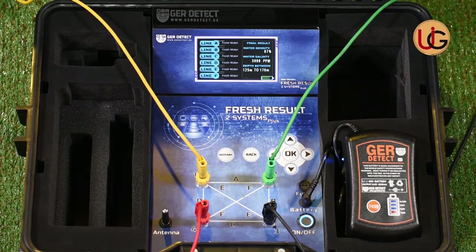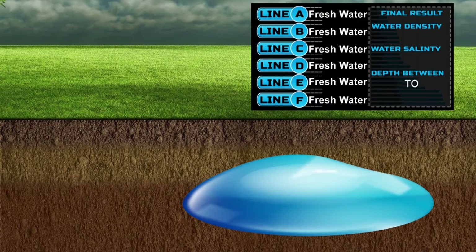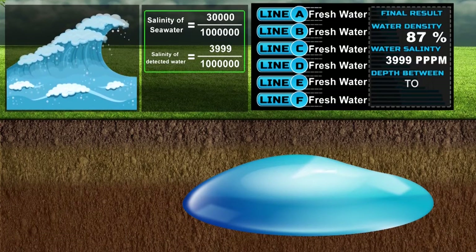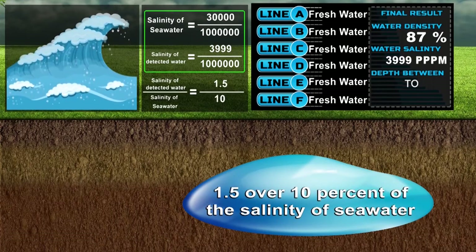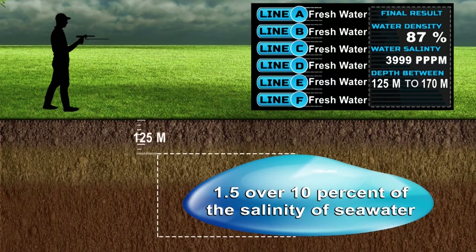After the search process is completed, the device shows a complete report of the search results: one, this well contains fresh water; two, water density is 87%; three, salinity ratio is 3,999 parts per million — since seawater salinity is 30,000 parts per million, this means the salinity of the discovered water is approximately 1.5 over 10% of seawater salinity; four, water depth is from 125 to 170 meters, meaning water is found starting at 125 meters and ending at 170 meters.